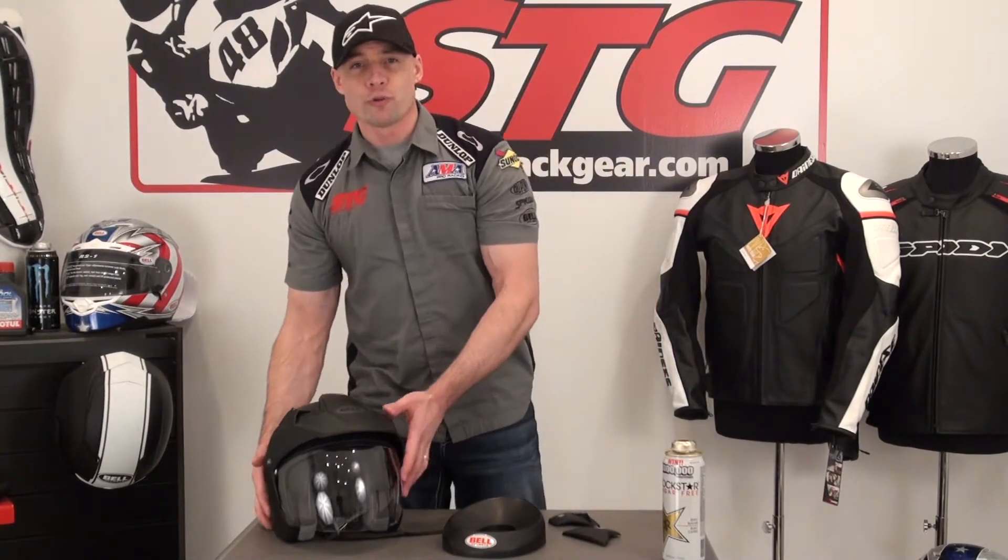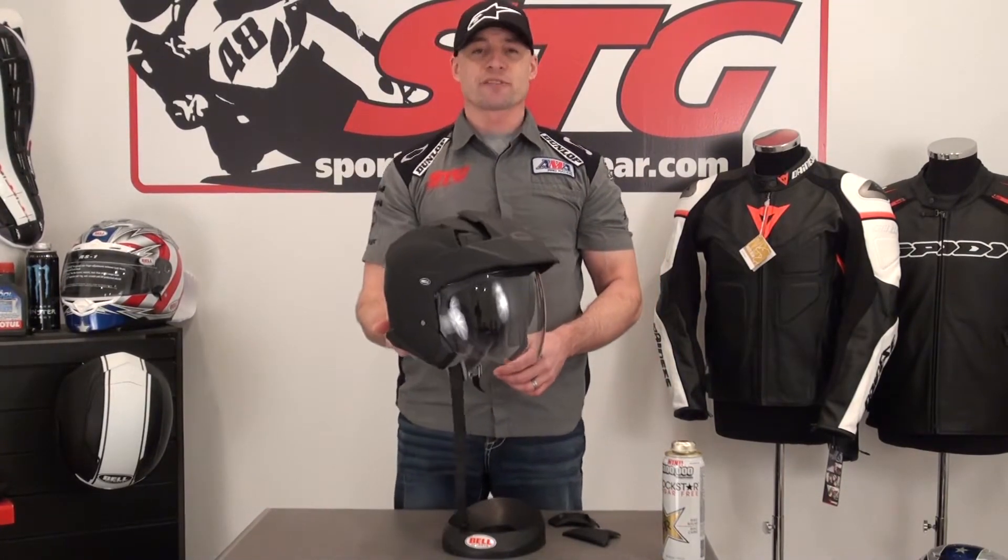I'm Brian Vance from SportBikeTrackGear.com. Today we're going to do a video review on the all-new Bell Mag9 Open Face Helmet.